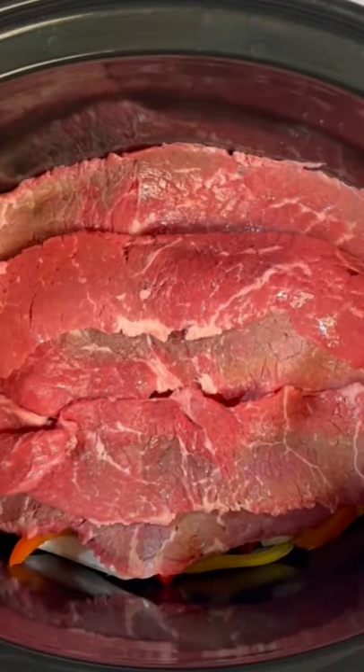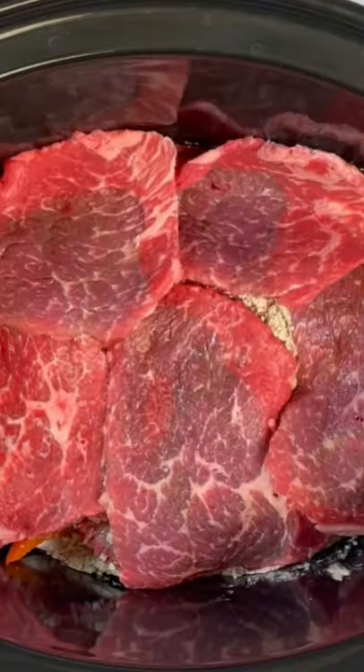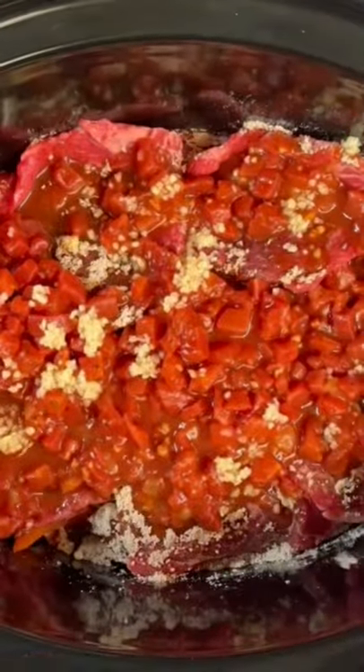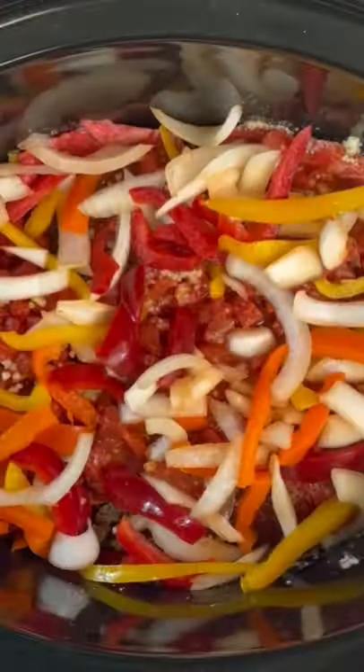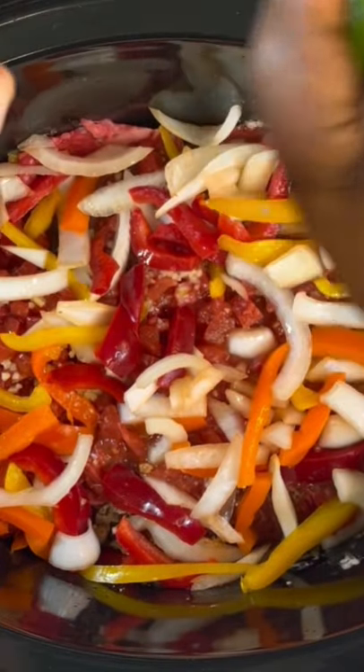Then we're gonna layer our steak on top. We're gonna hit it with some fajita seasoning — about half of that from your packet. Layer that next round of steak, then the rest of your fajita seasoning, go ahead with your diced tomatoes, some minced garlic, and then we're gonna top it off with the rest of our bell peppers and onions. And then squeeze the lime right on into our Crock-Pot.